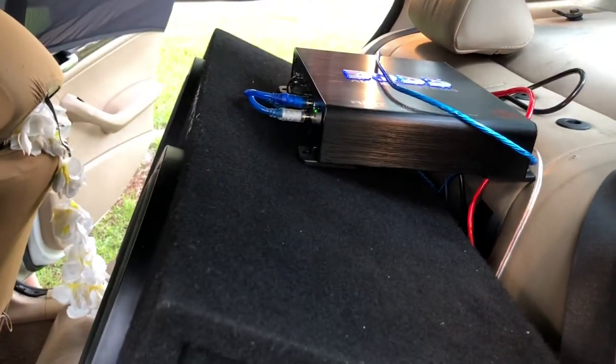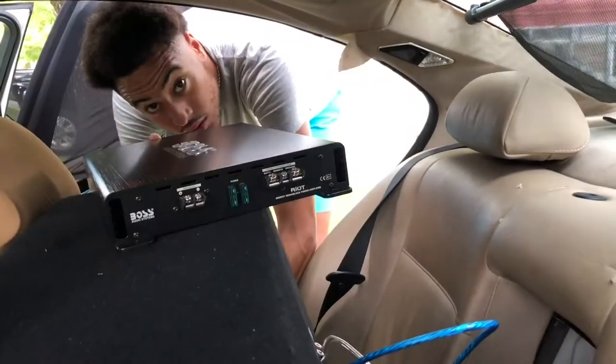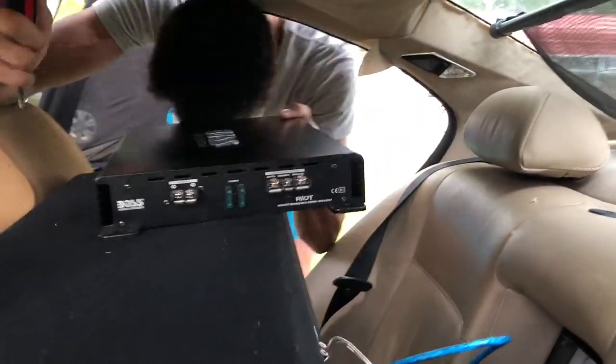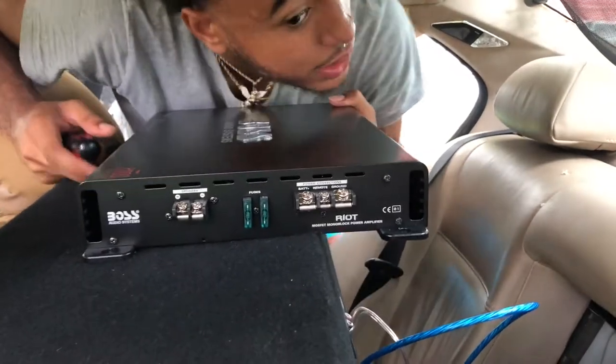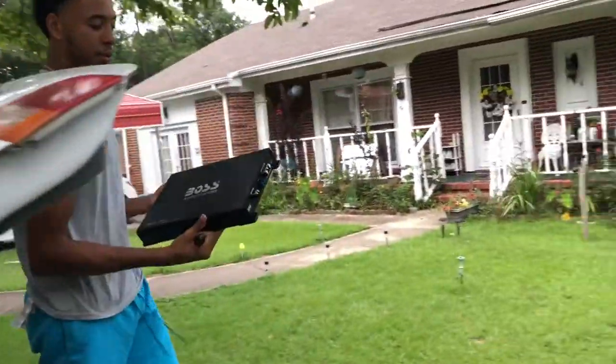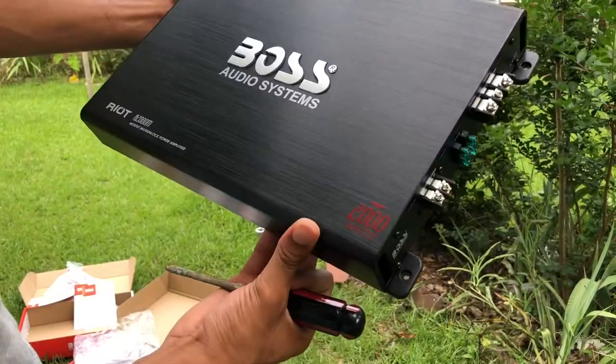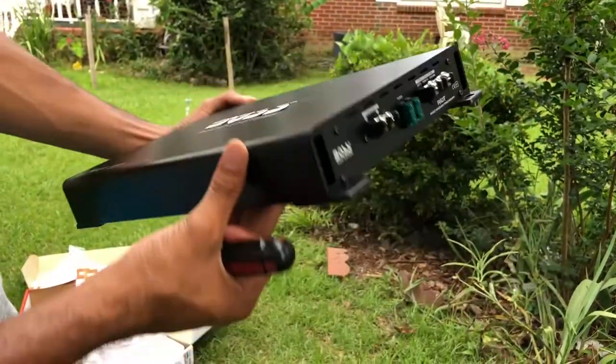So we're gonna go ahead and reconnect the 2,000 watt amp and see how that is. I just took apart the 1,100 watt amp — hold on, let me show you guys this amp. We got a brand new 2,000 watt amp. This thing is a beauty — I mean it's the same exact thing but for some reason it just feels better.